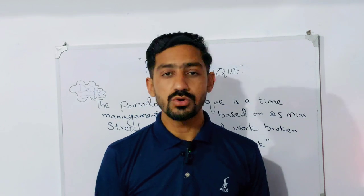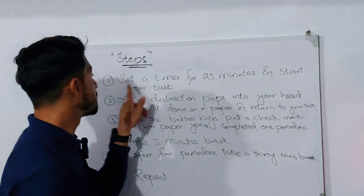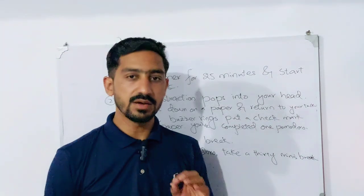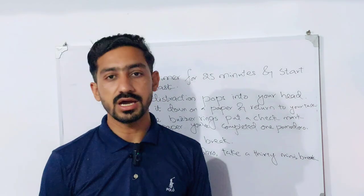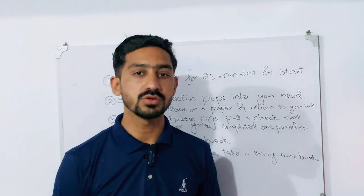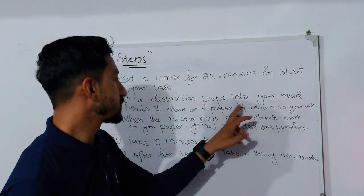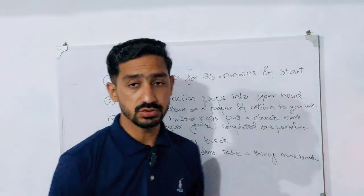Now let's talk about the steps to follow. First, set a timer for 25 minutes and start your task — your work, study, or whatever you want to do. Then, if a distraction pops up in your head, write it down on a piece of paper and return to your task.